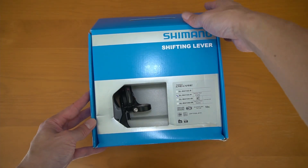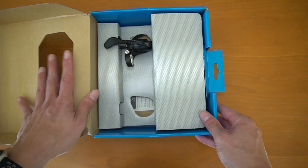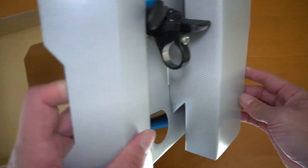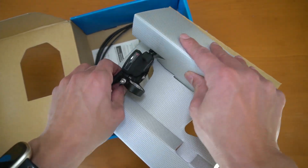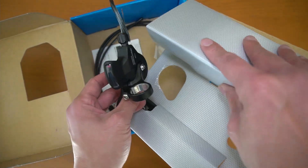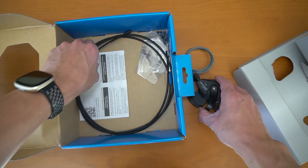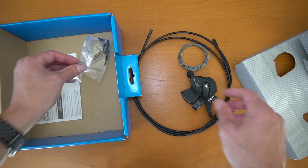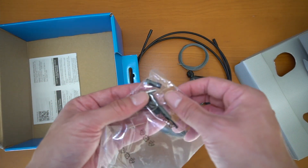I'm always curious what you get with the shift lever because each company may or may not provide housing, shift cable, etc. So let's take a look at what's inside. We have the shifter itself, and also connected is some cable. Also included looks like some housing, which is excellent. And then we have ferrules along with a cable end stopper.